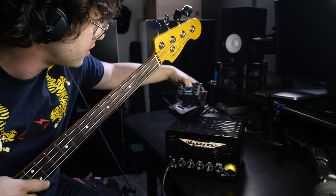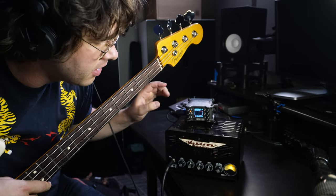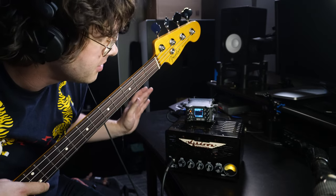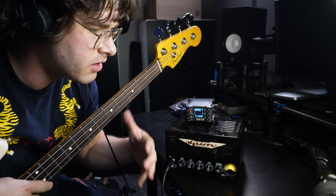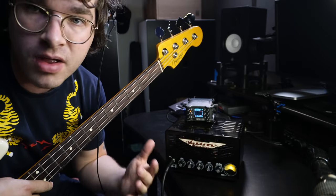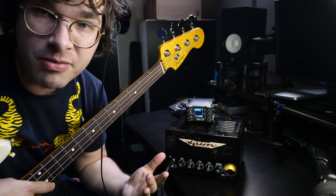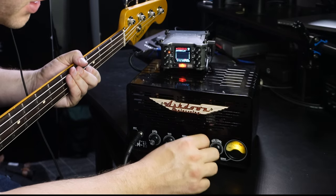I just have my recorder here — this is just a little Zoom — and I'm going straight into this. So keep in mind: all tube amp, no cabinet, no speaker, silent in the room. I just want you to hear what this can do in the context of, or the practicality of, those of you doing stuff at home. If you have the bass, mid, and treble all the way down, you have no sound.